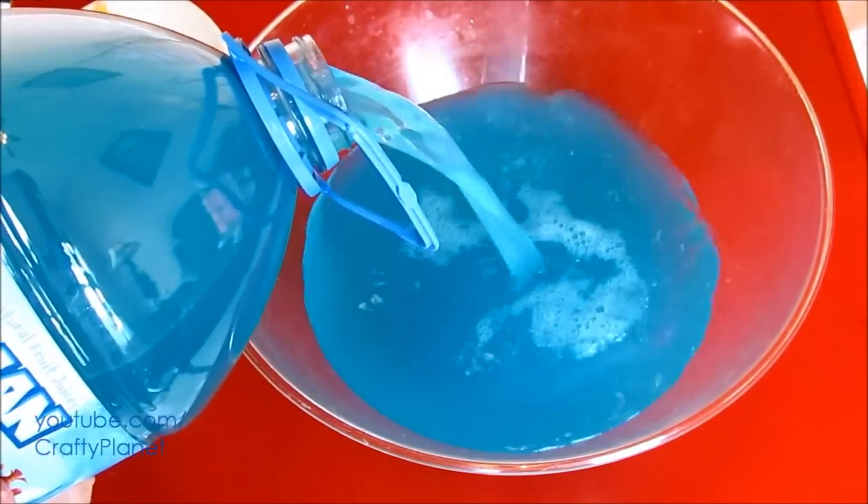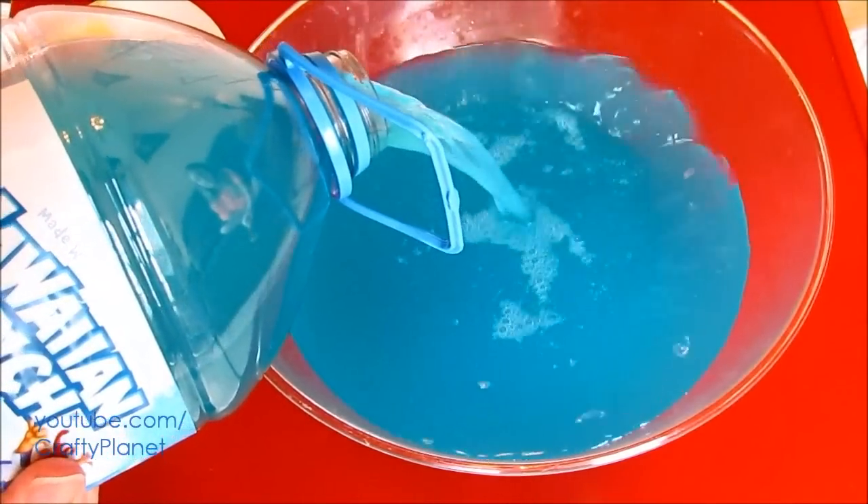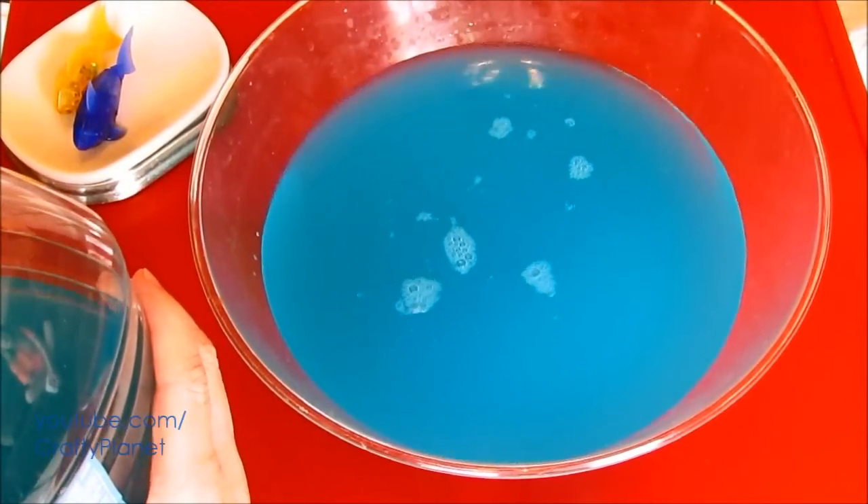We got blue because it's their natural habitat — yeah, the color of the ocean. It's their natural habitat. I'm gonna use about half of it, just in case.